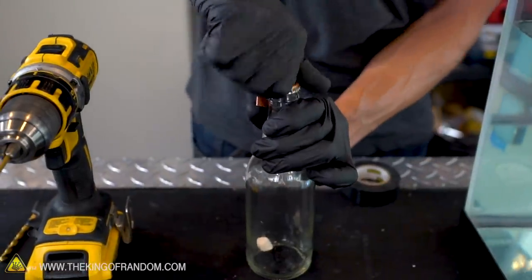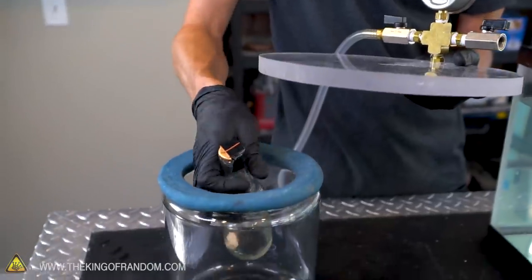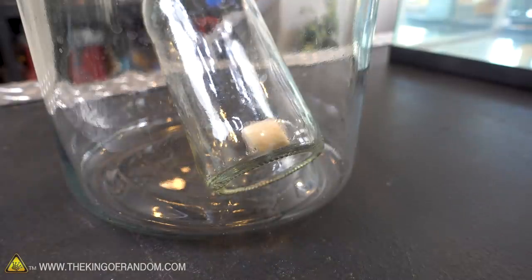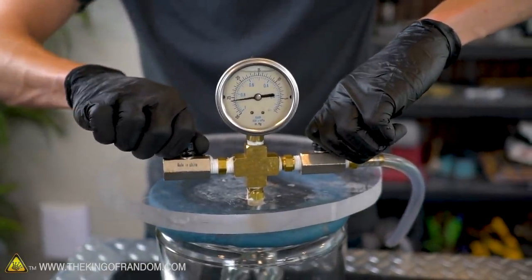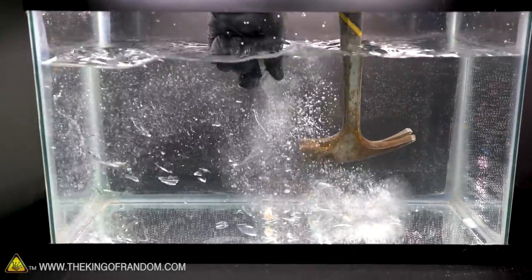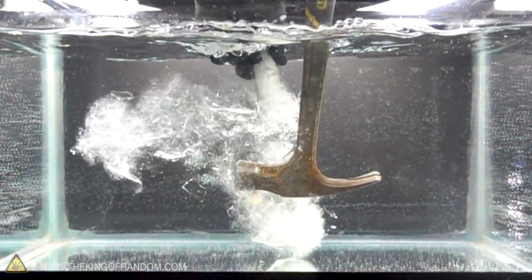Similar to last time, we are going to start with one miniature marshmallow in our jar, just to give us a visual representation of whether or not we've got a good vacuum pulled in the glass. As you probably know, if there is a good vacuum, that marshmallow will be puffed up quite a bit. It actually cracked the first time — the glass was damaged but holding itself together. That's so weird, like you can feel everything get sucked in a little bit.